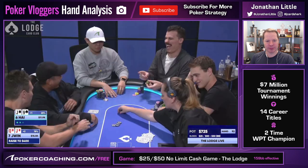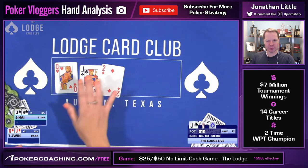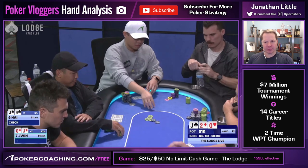It folds back around and Hai puts in a call. Heads up to the flop. We have Queen-Jack of diamonds; Hai has the Jack-Nine offsuit. The flop is above average — Queen-Jack-two, rainbow. We flop two pairs. Hai checks to us, and on this board texture we're just going to use small sizing.